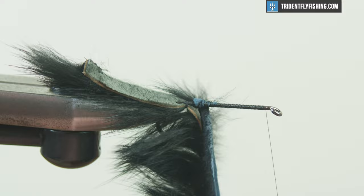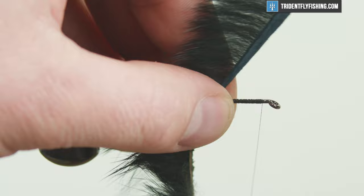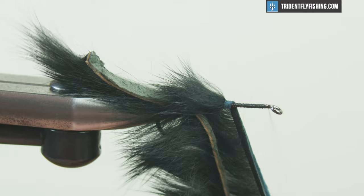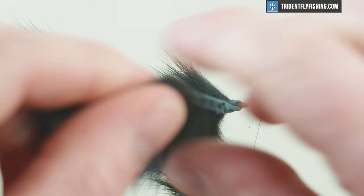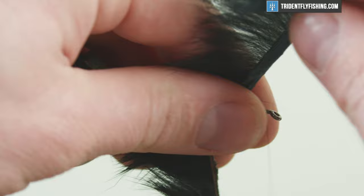You'll see this is gonna start to build our body — we get a nice wide sculpin body here. At this point Flyman recommends putting some superglue on the shank; I don't think it's necessary, but go ahead if you'd like. I'm just gonna take this cross-cut rabbit strip and wrap it in nice tight, pretty much touching turns up the shank. Just pack those in there and make sure all your hair is laying back. This is gonna give a ton of movement. This is pretty much one of the easier sculpins I've tied — once you get it going you could tie all six in the kit in one session.